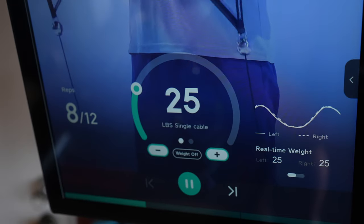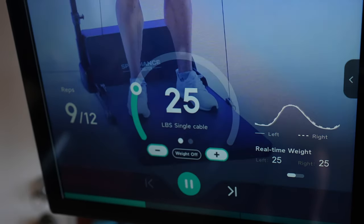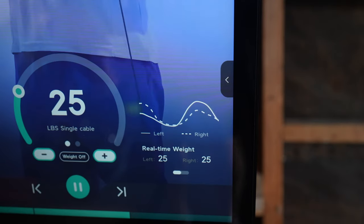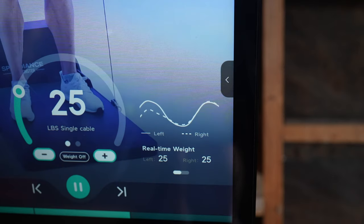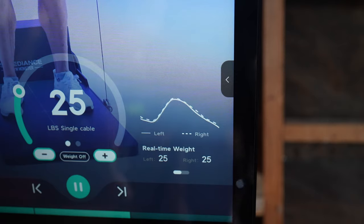While you lift, in addition to seeing your weight, reps, and volume, Speedience also has a range of motion graph that adjusts in real time, making it easy to see if you're favoring one side over the other when performing a movement, so you can adjust to make sure you are lifting equally on both sides.